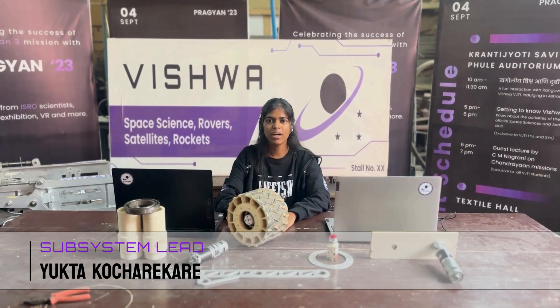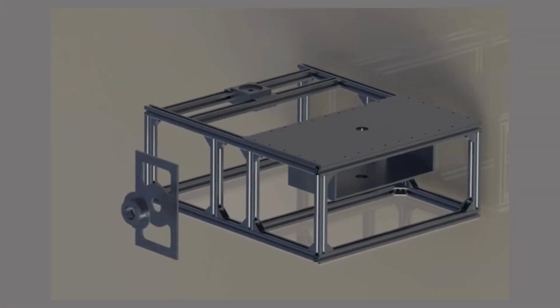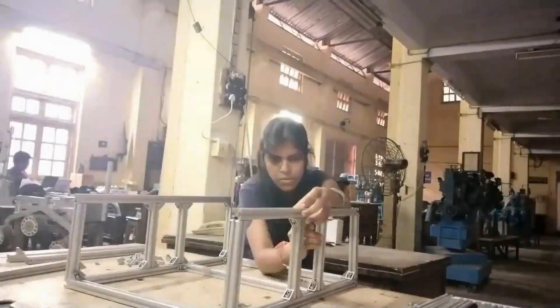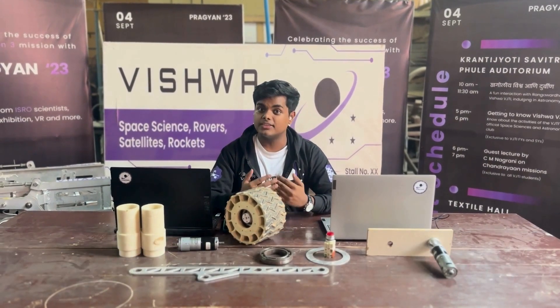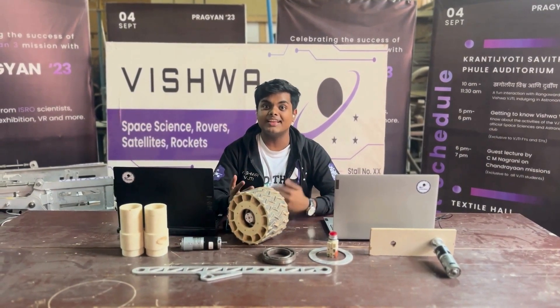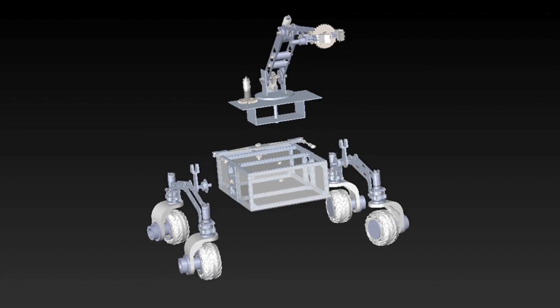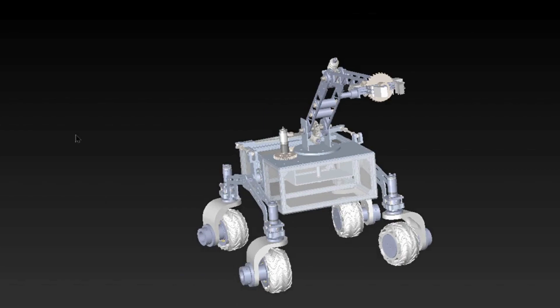With the rover chassis, we have adopted a minimalist yet effective approach constructed from lightweight, robust 6063T6 aluminum extruded bars, which maintains an ideal balance between weight reduction and strength. The suspension system of our rover is made up of aluminum 6061, providing us with strength and lightness. We have employed a four-wheel drive system with either side connected with a differential for ease of travel over uneven terrains.